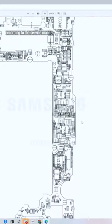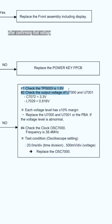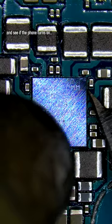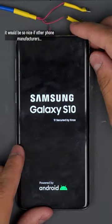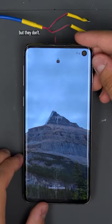According to the service manual for this board, I can replace U7000 and U7001 after confirming that voltage is missing. I'll start with the one chip U7000 and see if the phone turns on. It would be so nice if other phone manufacturers also gave us service manuals, but they don't.